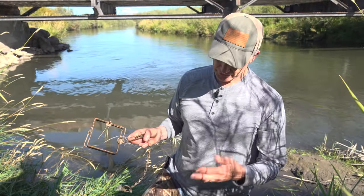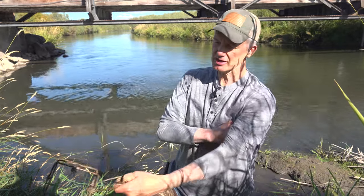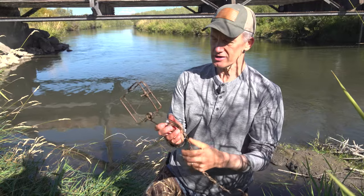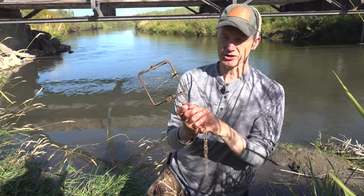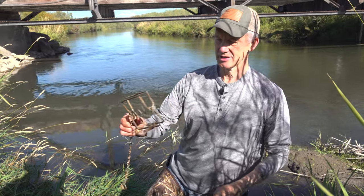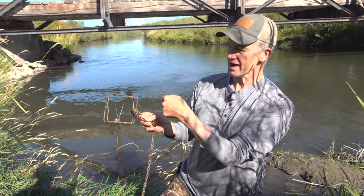Earlier I showed you how to do a pocket set with a leg hold trap. Now I'm going to use the same pocket and show you how to do it with a conibear trap. With a conibear trap you can get one with a single spring — a 110, it's commonly called — or you can get them with two springs, which is a 120. The idea is the animal comes in and wants to go through the trap.